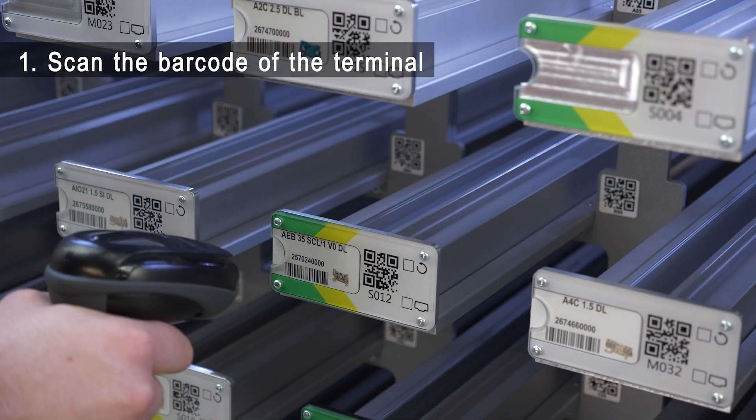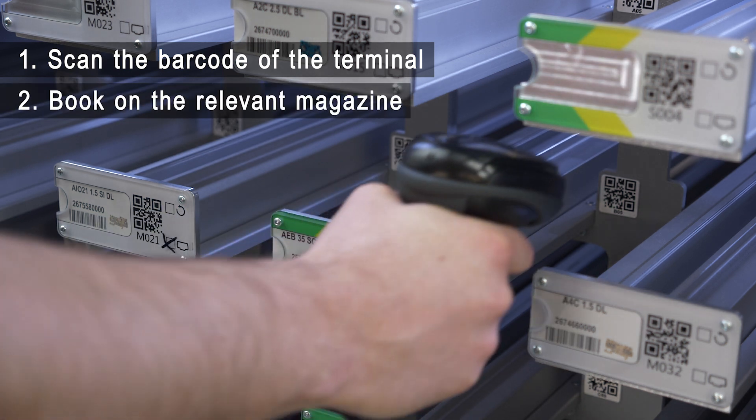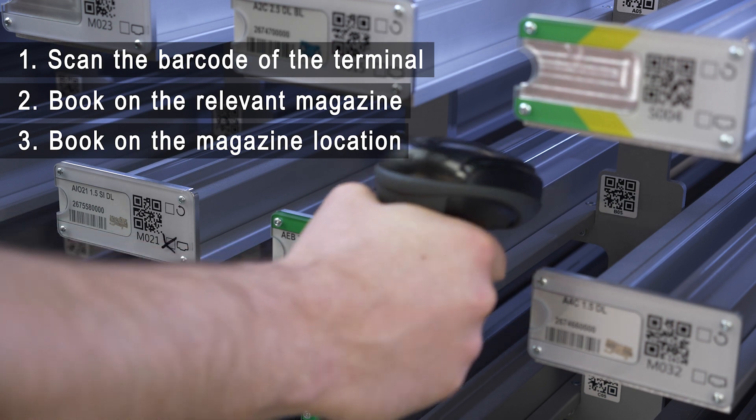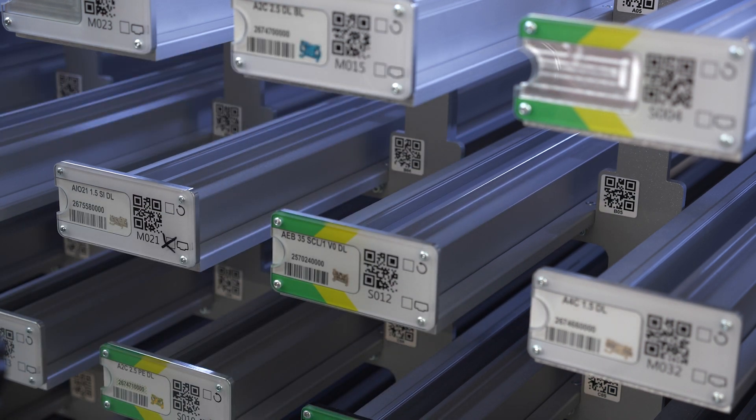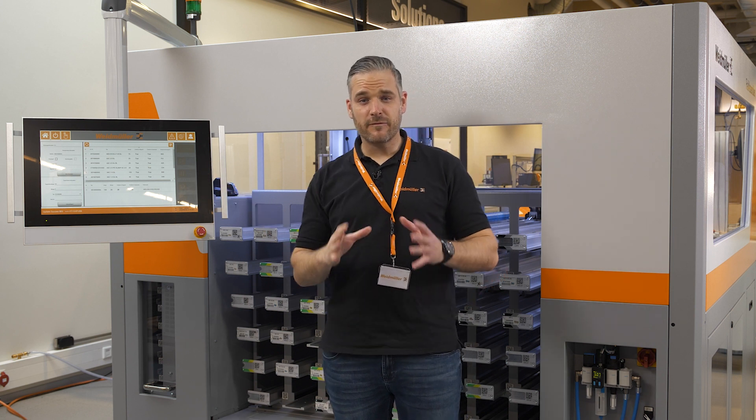We scan the barcode of the terminals, book them on the relevant magazine and finally the magazine location. At all times, we are guided by the software to minimize mistakes. And even better, a detailed product knowledge is not necessary.